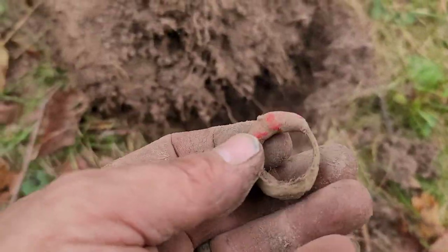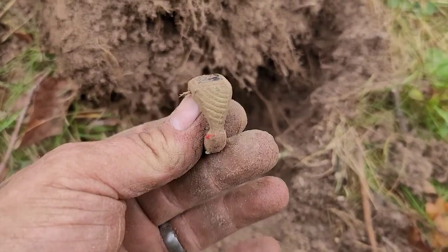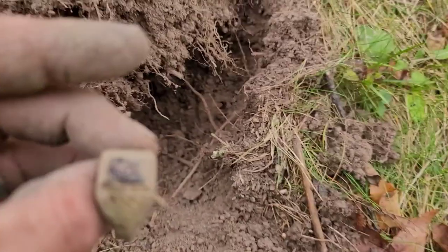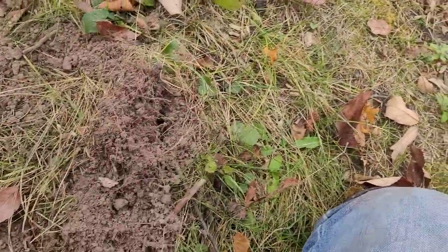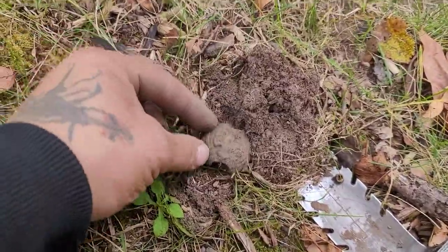I don't think it's anything special but I'll get it cleaned up and get back to you. About a foot and a half from where that ring was, I got a neck or chest slide.